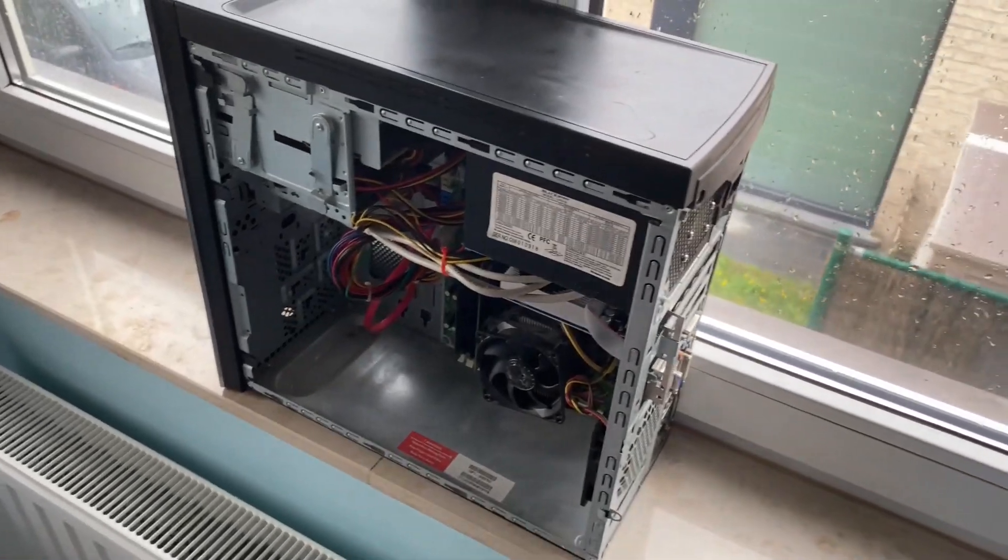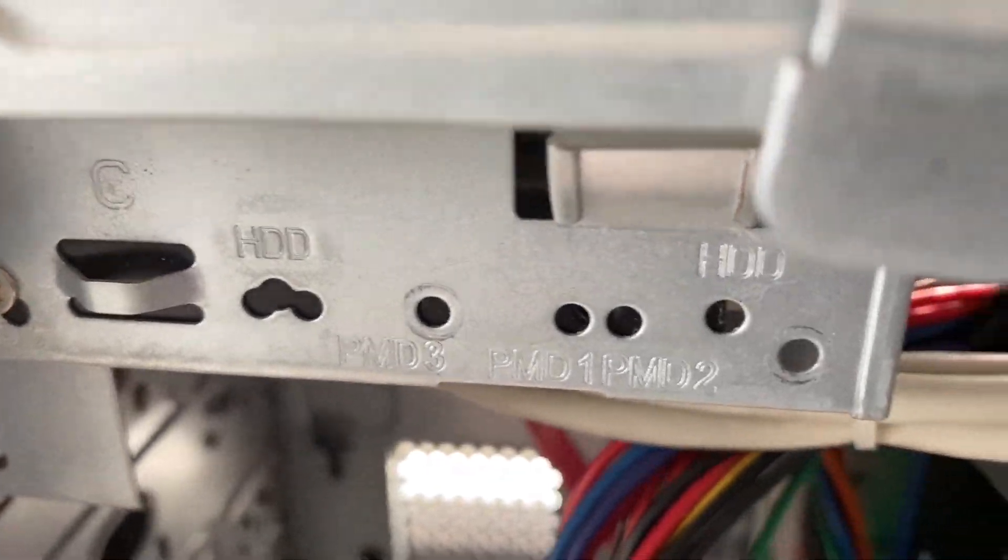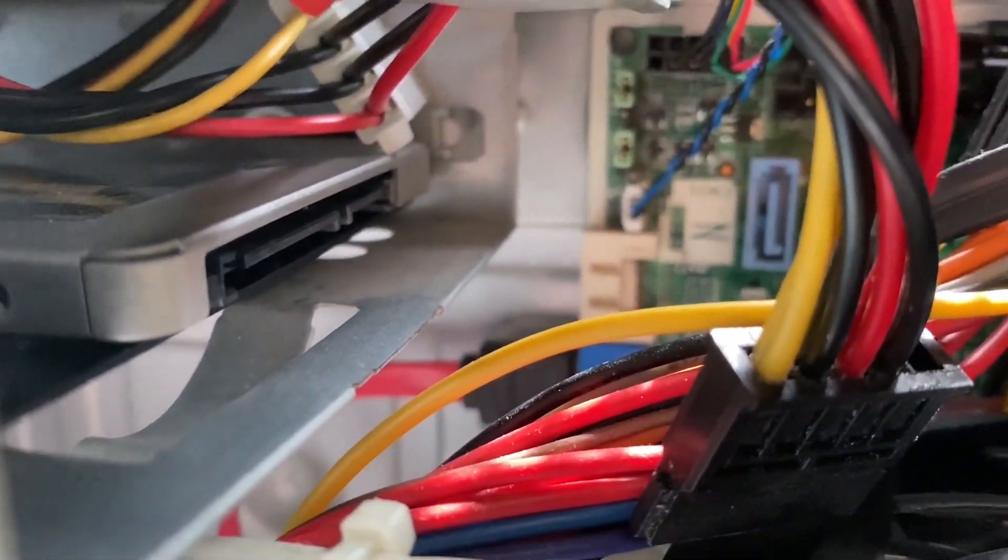I already installed the SSD in the computer — this is not the important part and every computer is different. The important part is how you connect the cables, and that I will show you.